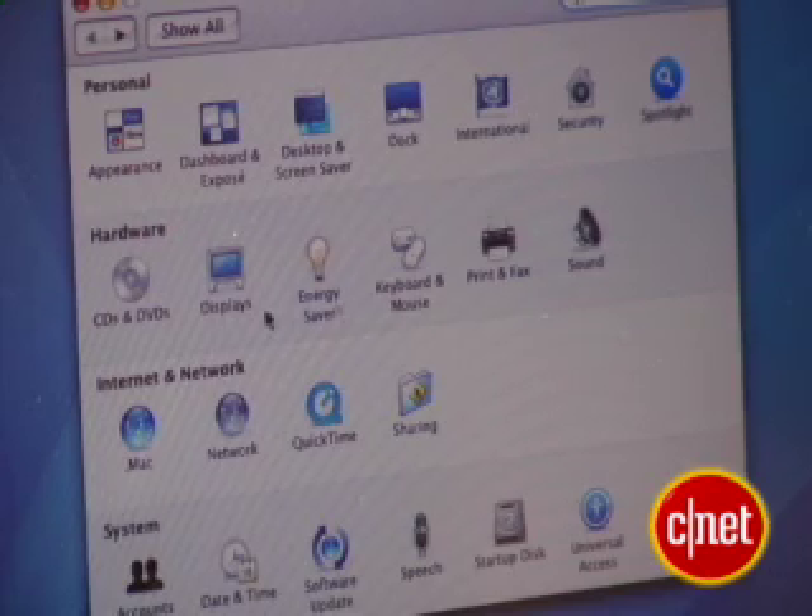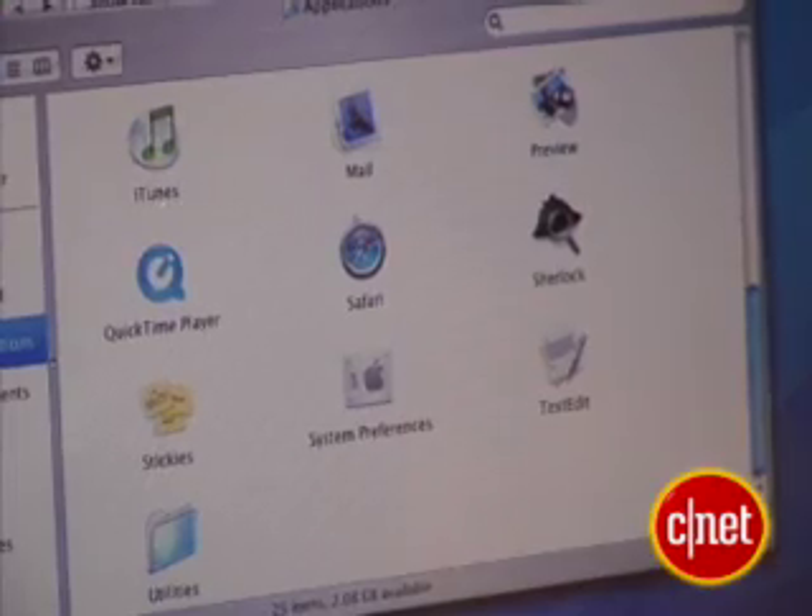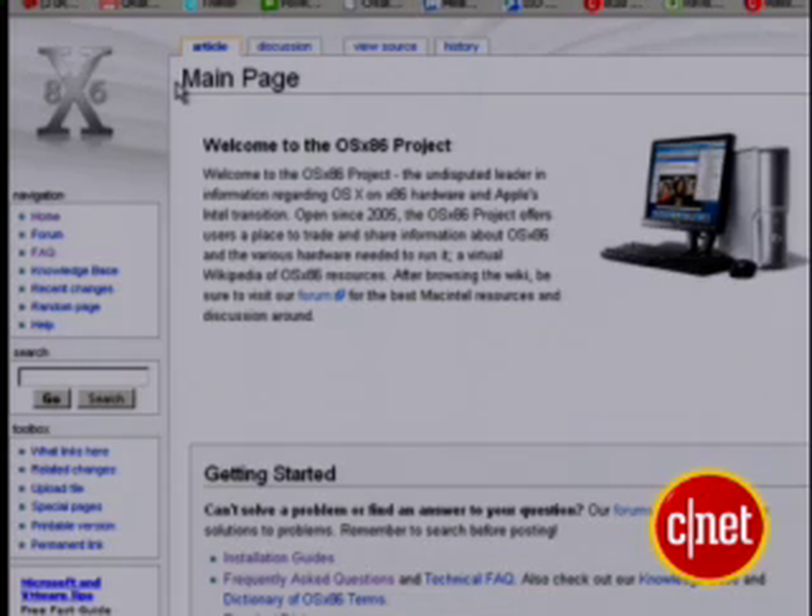So yes, this is OS X. I know I've showed you how to make Windows look like Mac OS X before, but this is the real thing. There's a group called the OSx86 Project at osxproject.org. They've been around for a couple of years and they have a wiki that tells you how to run OS X on an Intel machine.